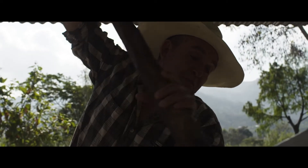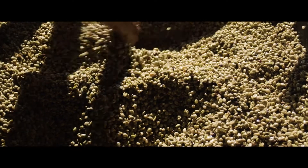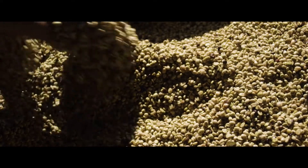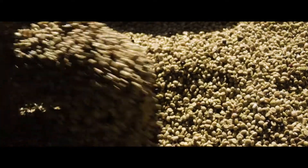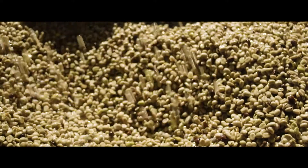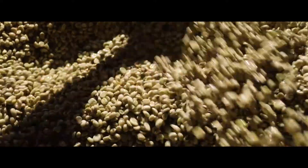The processor knows the fermentation is complete by a few tests: by checking with the hand that the beans are free of slimy mucilage, by making sure that when rubbed against each other they make a certain sound, or by inserting a pole into the tank and making sure the hole stays intact.